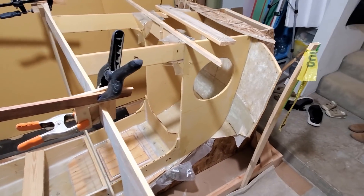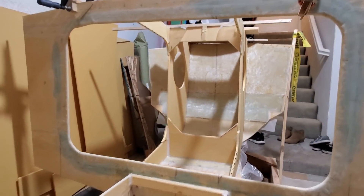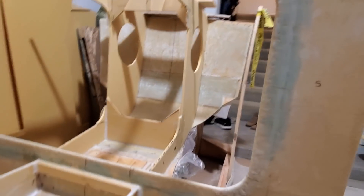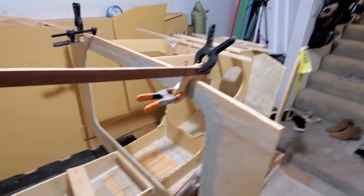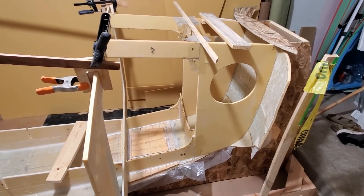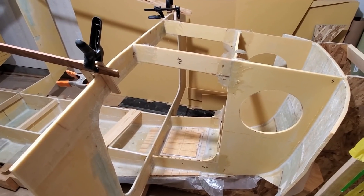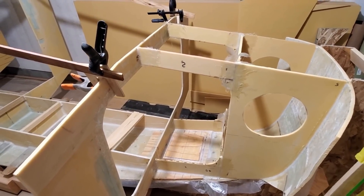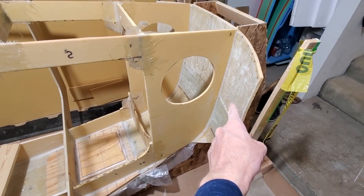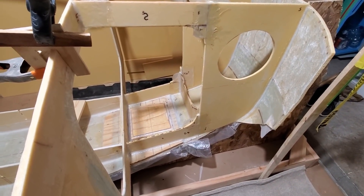Now it's four hours later and I have the five additional pieces attached, so a total of eight pieces. This was such a complex structure — I probably shouldn't have tried to do this all in one day; I probably should have done half. But oh well, we got it done. I feel like it's a house of cards, I don't really want to touch it. It's later now on the same day, and I've added some six-ounce cloth on all the seams. I haven't done the hull to these longitudinals yet — it's just too many pieces to do.